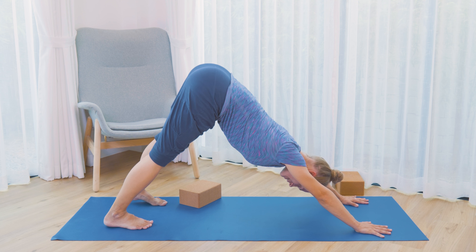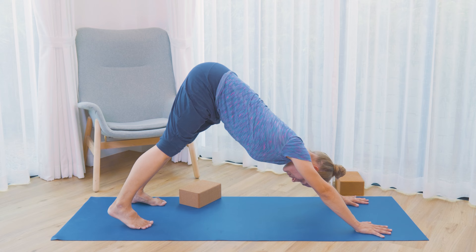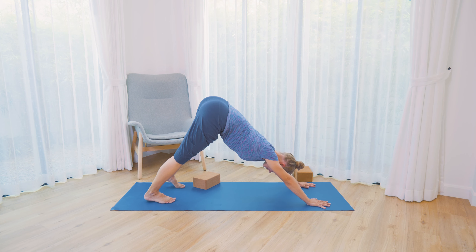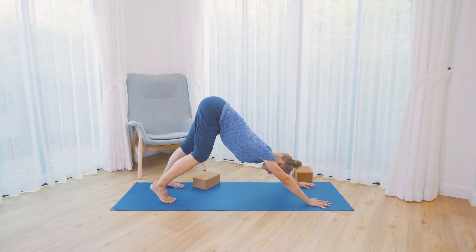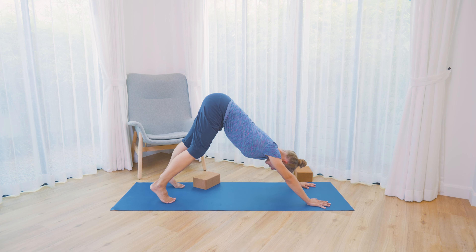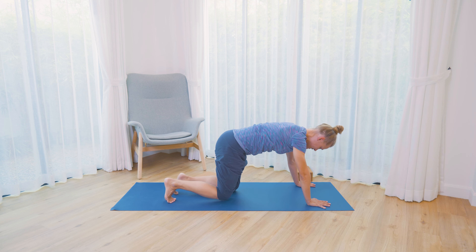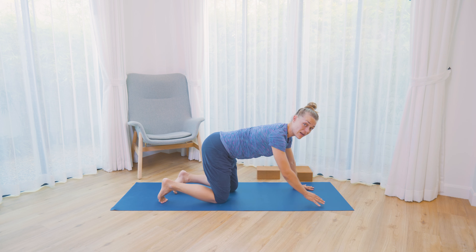Let the heavy head drop down and soften the neck. At any point you could come down onto hands and knees or elbows and knees if that's better. Let's take a couple more breaths. Soften the tops of the shoulders. Then slowly bring yourself down onto hands and knees, and we're going to do all these movements on the other side.